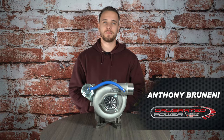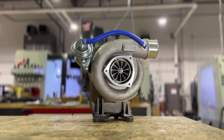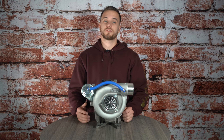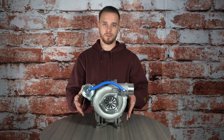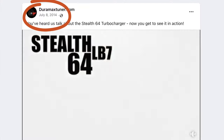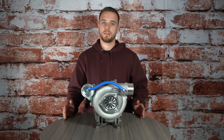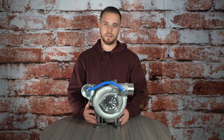What's up guys? It's Anthony from Duramax Tuner and we are back at you today with another product highlight. Today we're going to be talking about the LB7 Stealth 64 turbocharger. This turbocharger is what I like to consider our flagship turbo. This has been in production for roughly about eight years now and this is what got us into the turbocharger market space. Now we have everything from an LB7 all the way up to the L5P, but today we're going to focus on the LB7 Stealth 64 and a couple highlights about it.